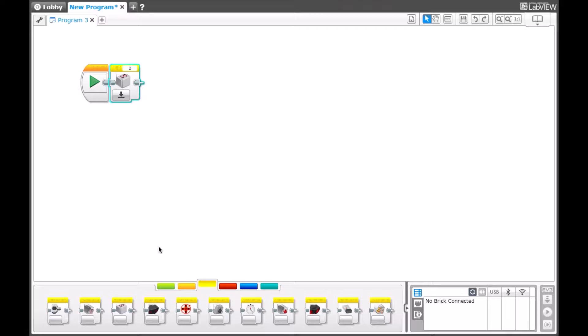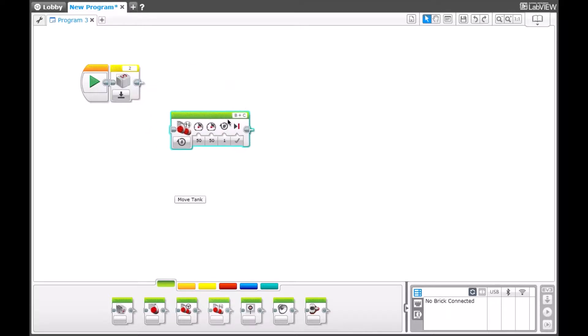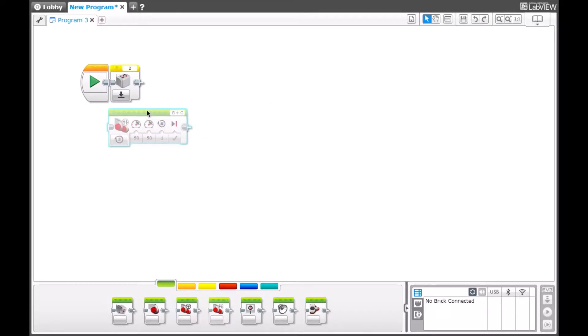The next block in the program will be either a Move Steering or a Move Tank. For the purpose of this video, we will be using Move Tank, as we find that it's more accurate and useful. Sorry, that was a mistake — it needs to be placed behind the gyro reset.